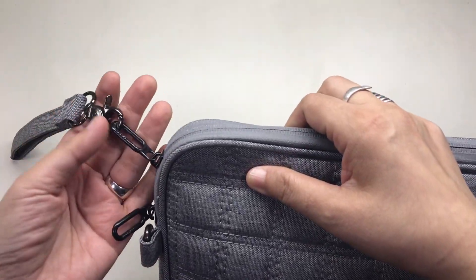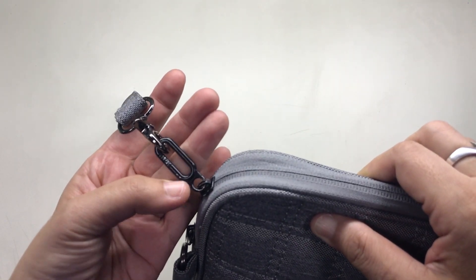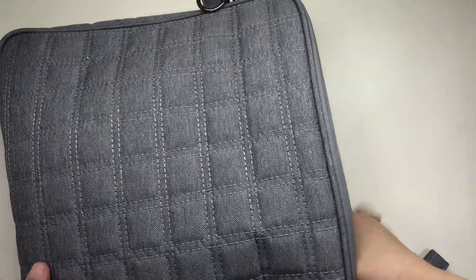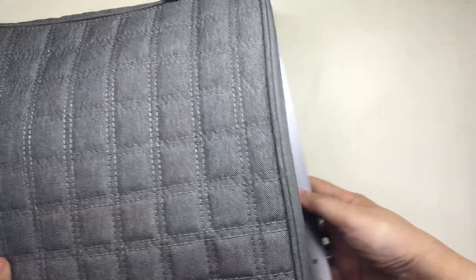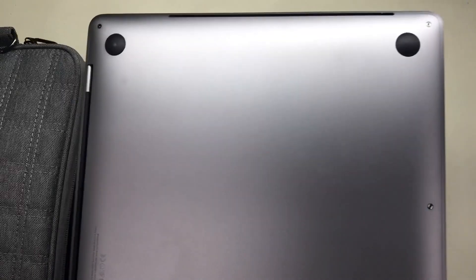There is branding on the black zipper pulls but some of the paint has already chipped off. Inside is a jumble. First of all, there is a 15-inch MacBook Pro in space gray and I also have a video about my unboxing and setup of this laptop. I will link it down below.